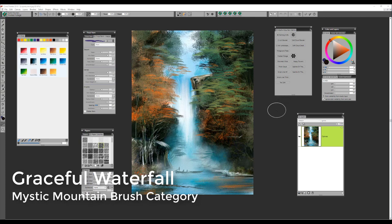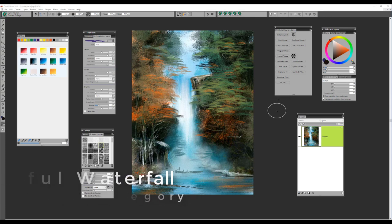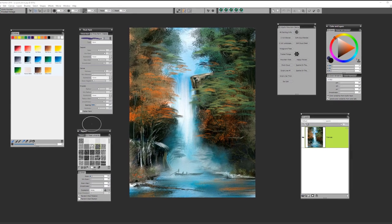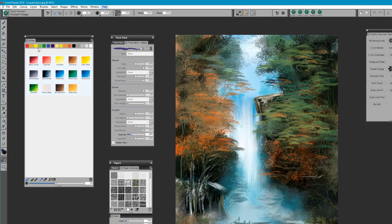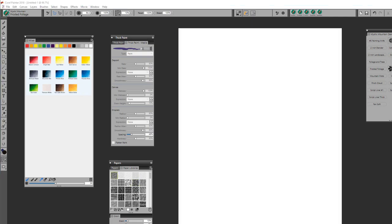Hi, it's Karen here. I'd like to introduce you to the newest Mystic Mountain brush category. This beautiful painting is called Graceful Waterfall, and we're going to learn how to use the brushes in the Mystic Mountain brush category. We'll want to make sure that we have our papers, our mixer pad open, our layers and color panel open, and if you want to create a quick custom palette you can certainly do that.